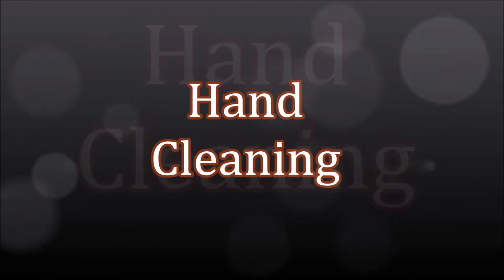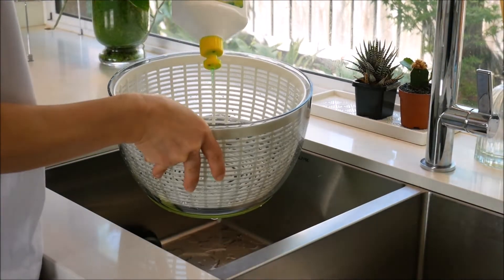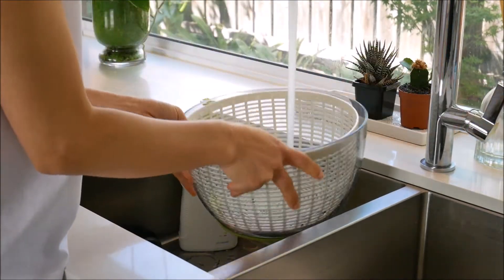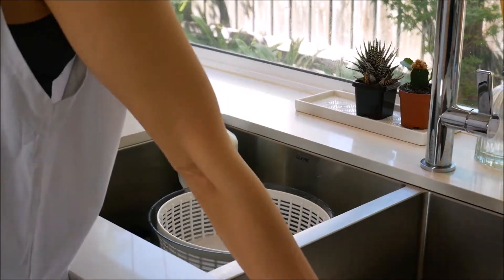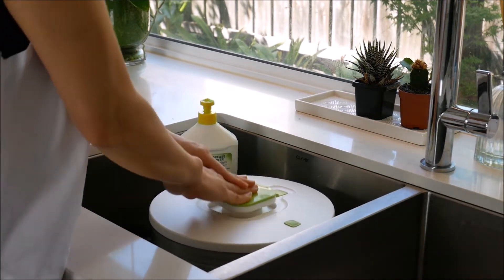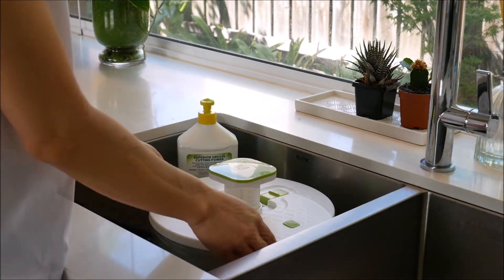Hand cleaning. Lift the lid and pour some dishwashing detergent into the basket and bowl. Run warm water into the spinner until it is at least half full. Replace the lid. Push the knob down repeatedly to make the basket spin. This will loosen food remnants and force them out of the basket.